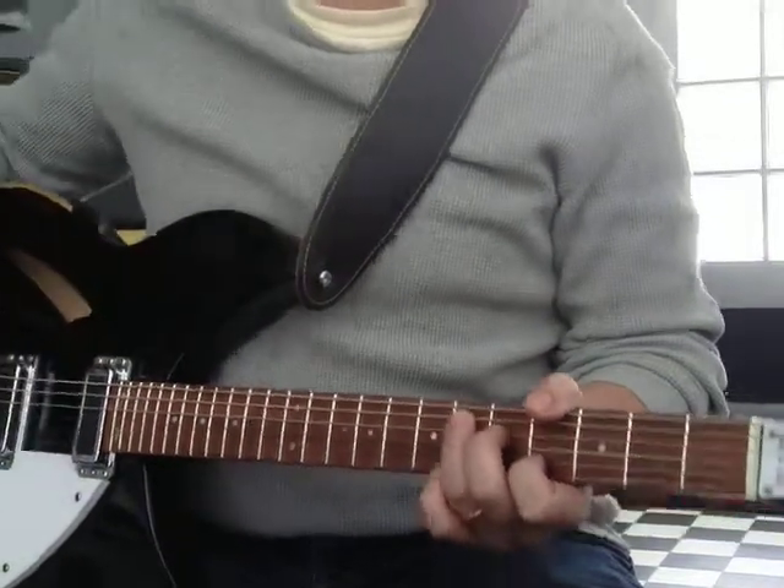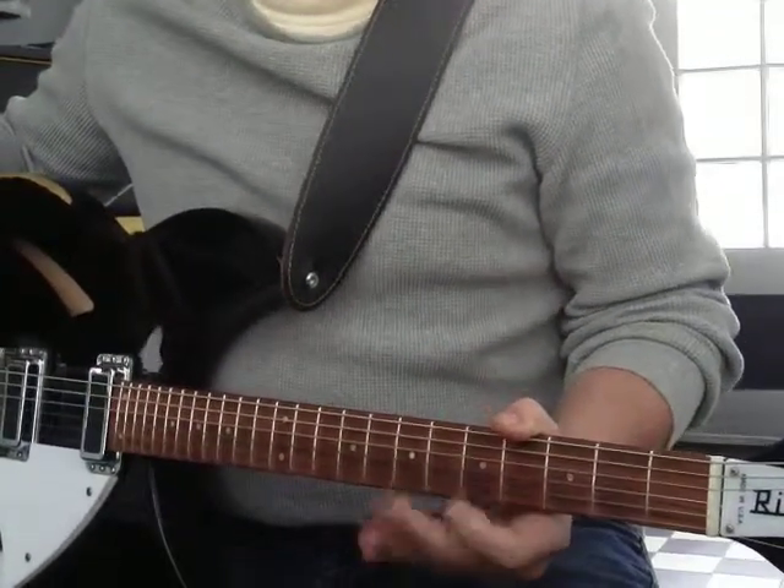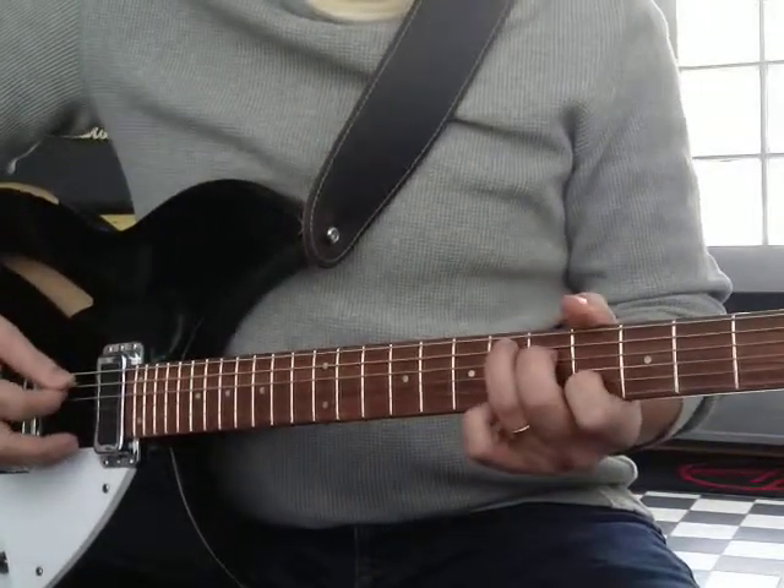The fifth can be implied. Bass might handle it, keyboards, the other guitar. If you need a fifth, just do a power chord. But this works.